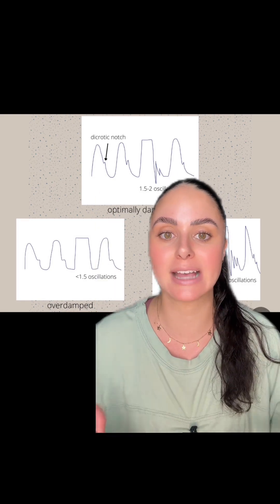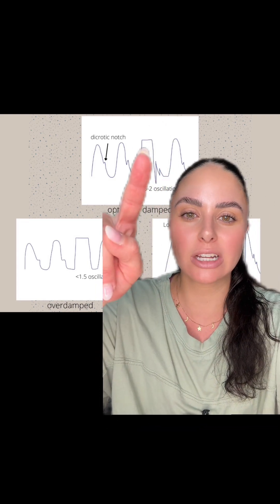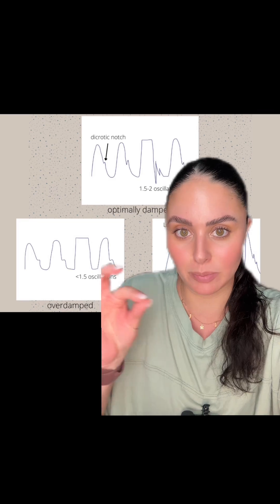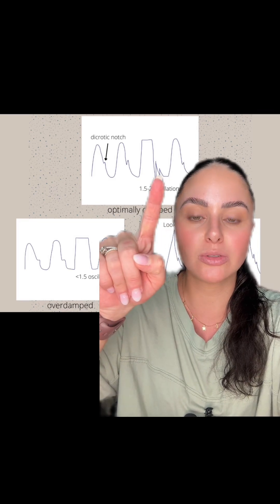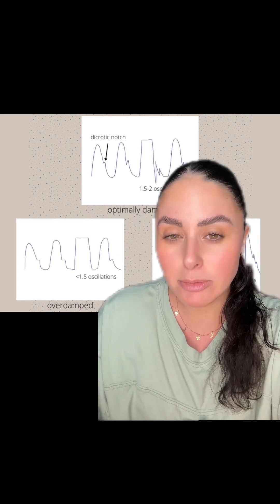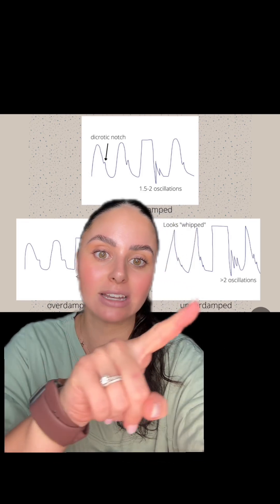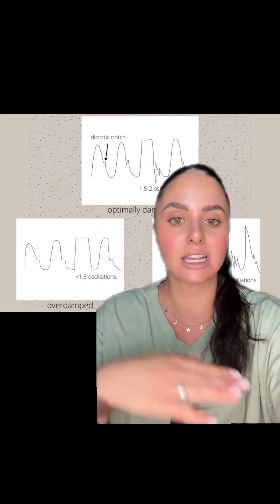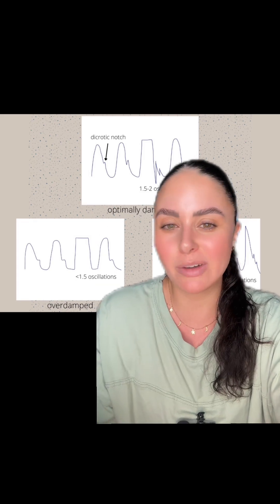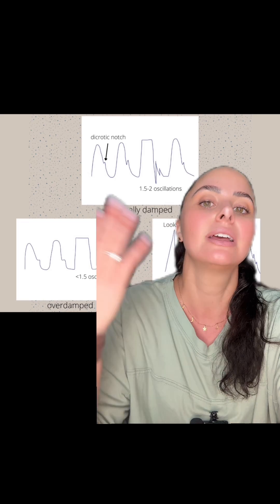When you perform a square wave test — where you perform a fast flush by pulling the pigtail or pushing some saline really quick — you're going to see on your monitor that the line gets very square on the top. When you release that flush, you're going to see how many oscillations, or bouncies, are after your square wave. In an optimally damped waveform, you should have 1.5 to 2 oscillations. If you have less than that, you are overdamped. If you have more than that, you are underdamped. If your waveform looks good and your transducer is leveled and zeroed at the phlebostatic axis, you can pretty much assure that your arterial line is reading accurately, especially if you compare it to a manual blood pressure cuff.